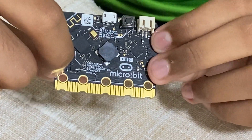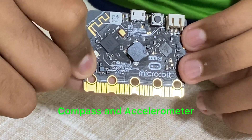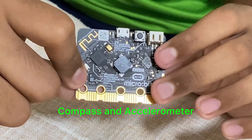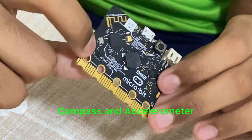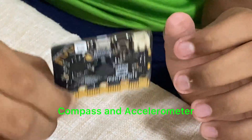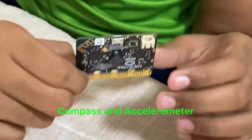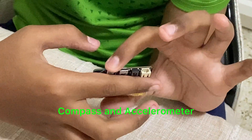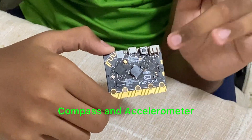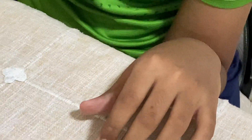There's also this tiny black part. That is a compass and an accelerometer. The compass shows where north is. The accelerometer shows how much the microbit is tilted, and it can also be used as an input — for example, if it is tilted 90 degrees it will do something, and if it is 45 degrees it will do something else.